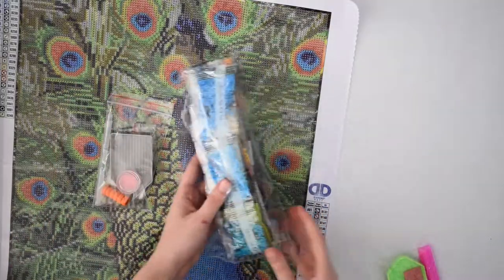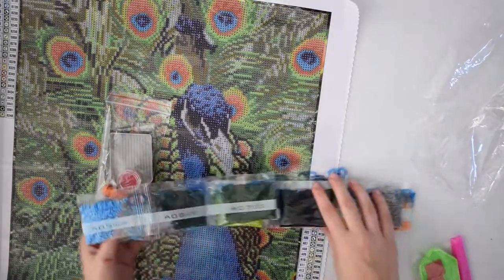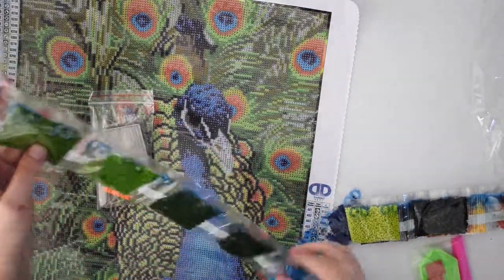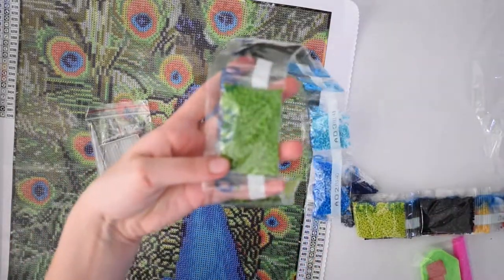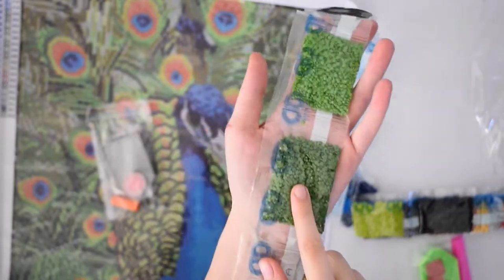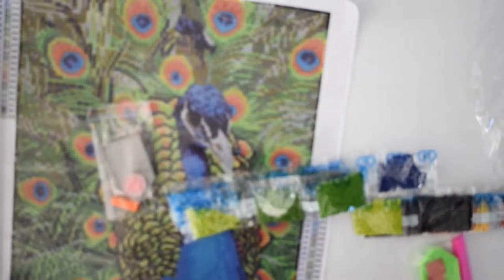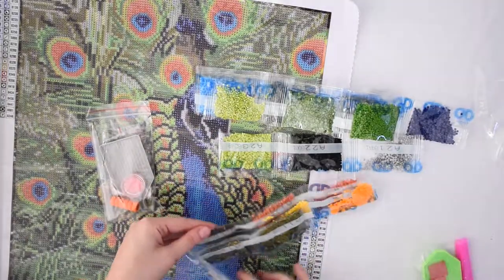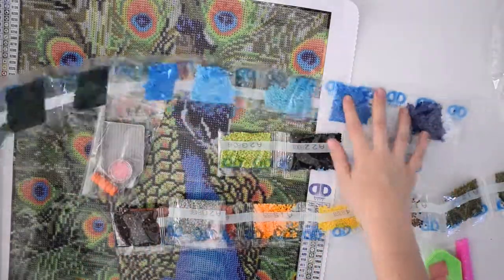There are a lot of diamonds in here — like a lot. Many of these bags are completely full, like this green one. A lot of these colors I have a lot of. There's some orange, some yellow, but mostly green and blue.